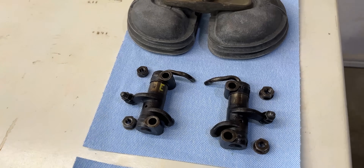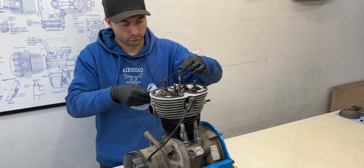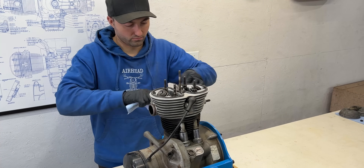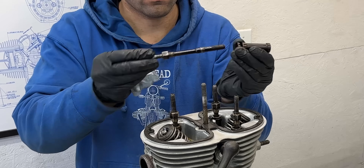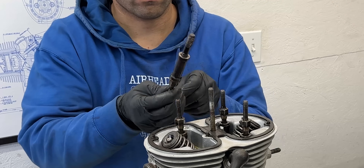With the rocker arms out we can remove the push rods which transfer motion from the cam followers to the rocker arms. Next we'll remove the cylinder head studs, a design feature that was only in production for a short time. They consist of a cylinder head stud, a machined washer, and a spacer sleeve.